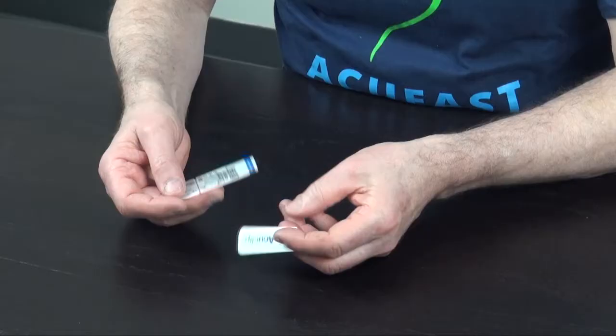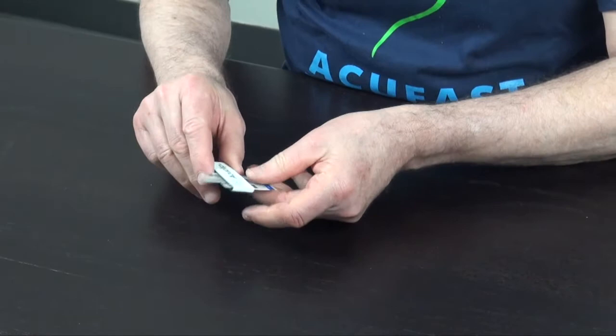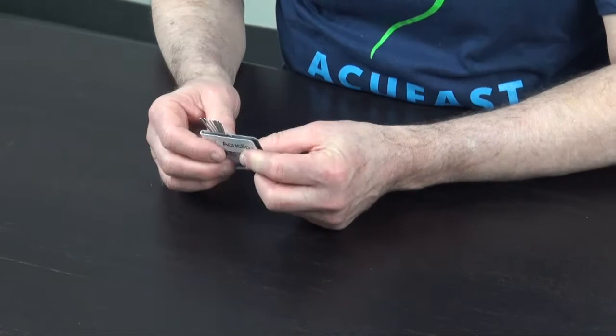So you simply open up the clip, put your pack of needles there, keep them at the bottom, hold the package firmly, tear open the package, slide the clip up to the surface to the opening, and you fan out your needles and they're ready to use.